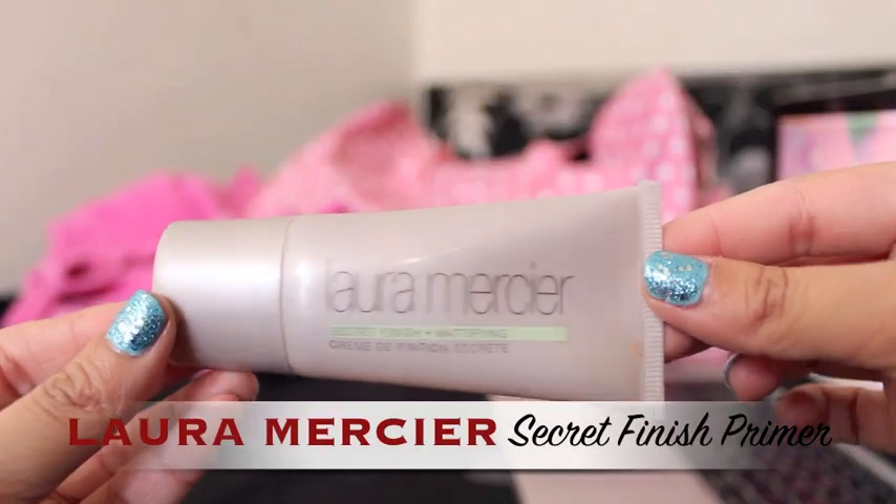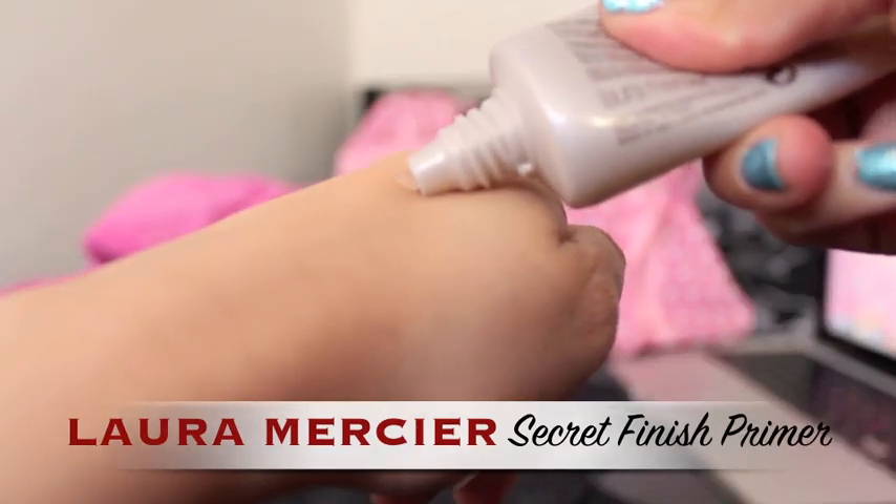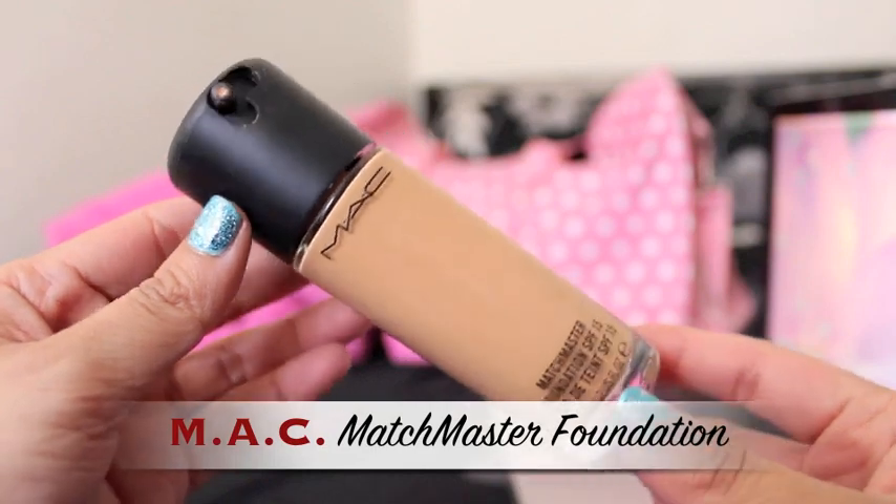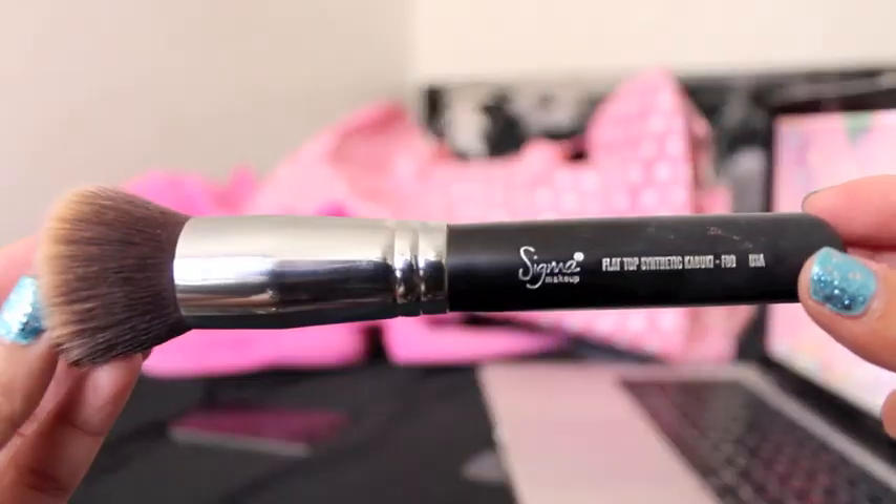But enough about that, let's begin! So I like to start off by applying a face primer to just keep my face matte and to keep my foundation lasting all day. After that, I apply my foundation with a flat top brush and I blend it all over my face. I have been using my MAC Matchmaster Foundation lately. I was supposed to do a review for you guys maybe about two months ago, but I completely forgot, so let me know if you guys are still interested in that.